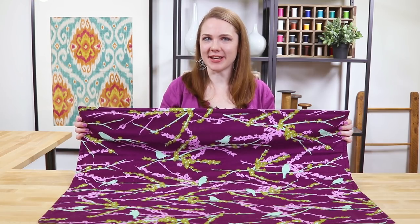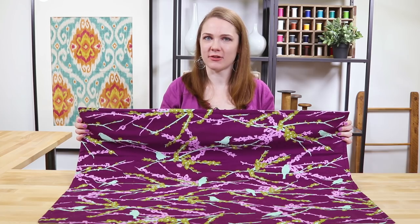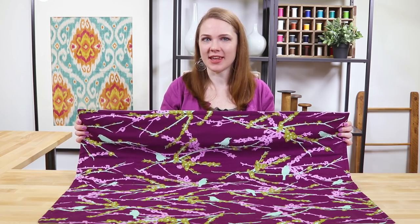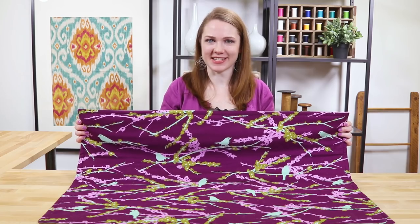Hi, I'm Clara from Online Fabric Store. An ironing mat is a great addition to a sewing or craft space. For many projects it's more convenient than an ironing board and it's easy to store. You can make it any size you want. So let's get started.